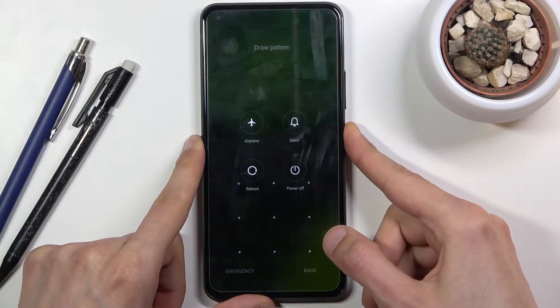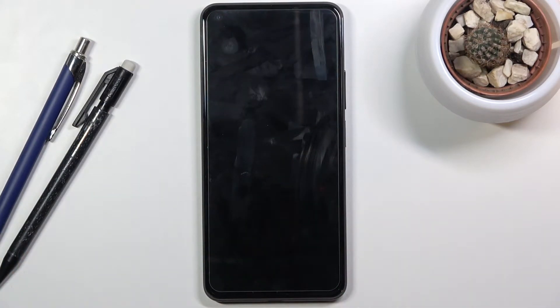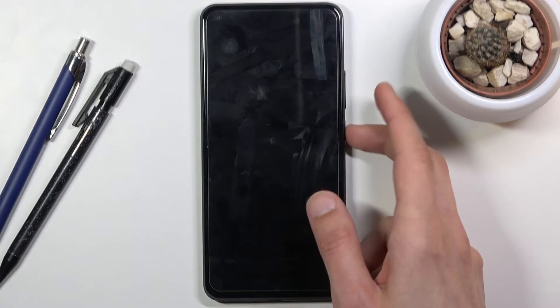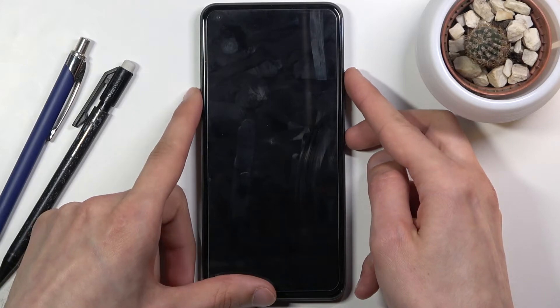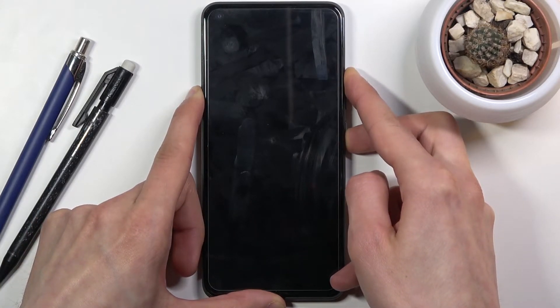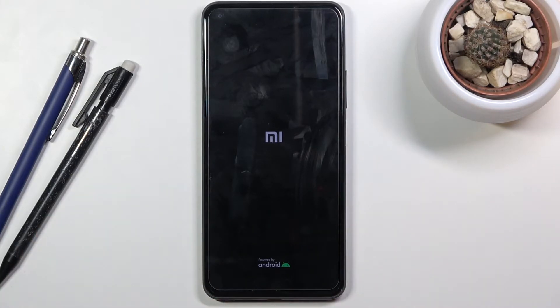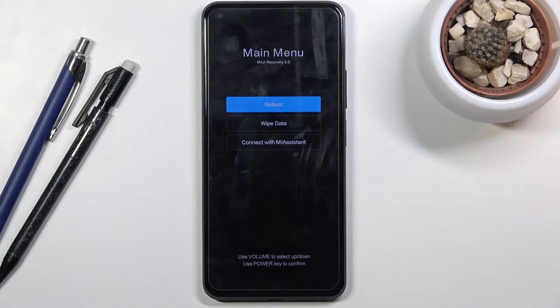To get started, hold the power key, select power off, and once the device turns off, hold the power key and the volume up together. Once you see the Mi logo you can let go, and after a couple of seconds this will take you to the recovery mode.